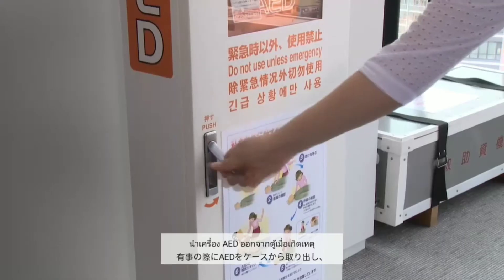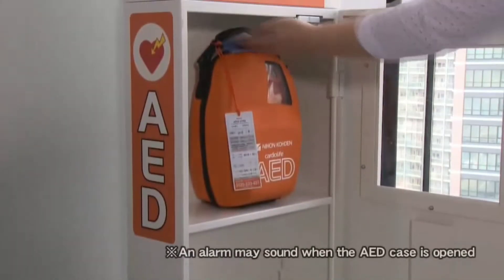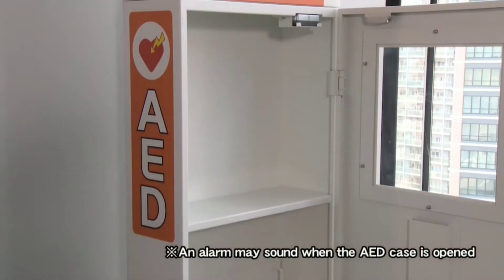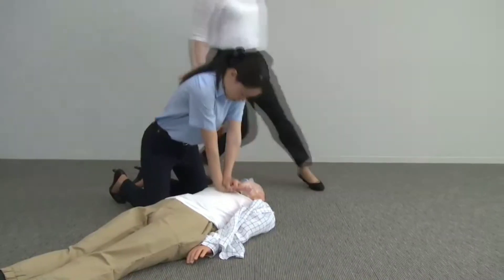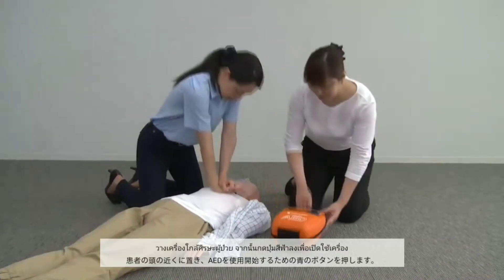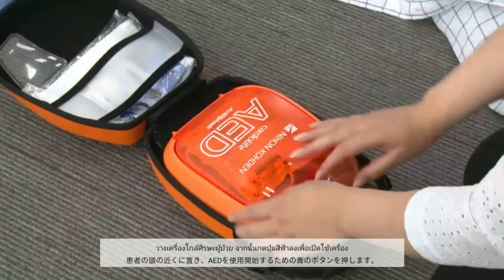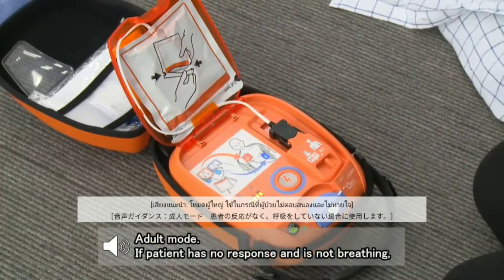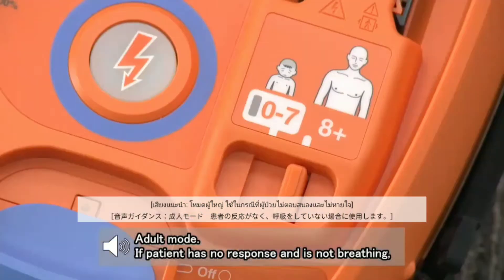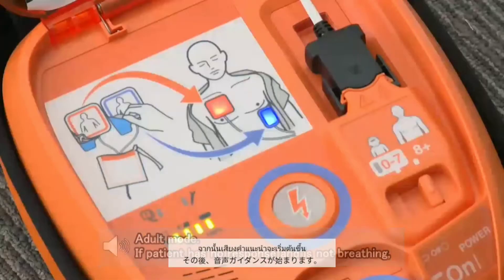Remove the AED from the storage case and place it close to the patient's head. Pull the power switch towards you — the lid opens, the power turns on, and the voice instruction starts.